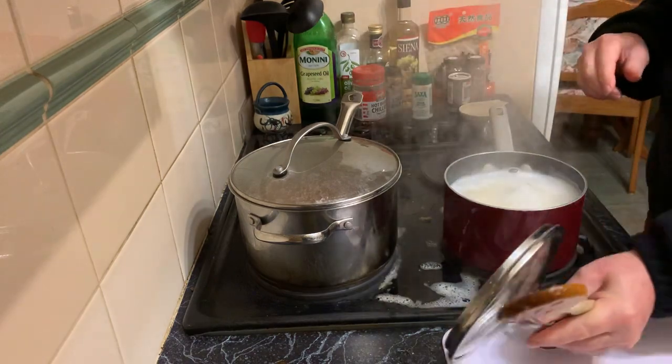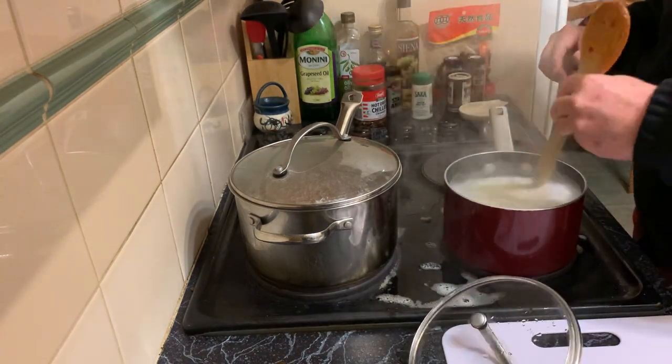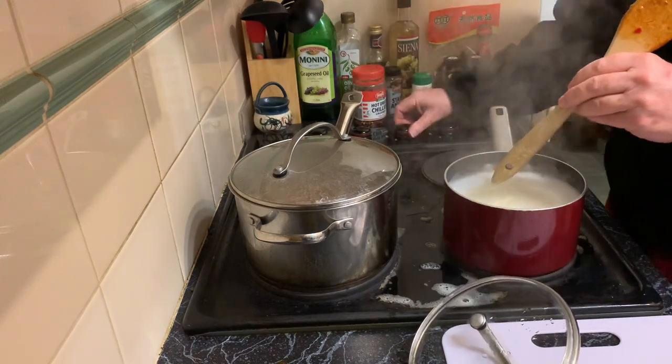Oh, that's boiling over — that's too hot. Those egg noodles will not take very long at this point.